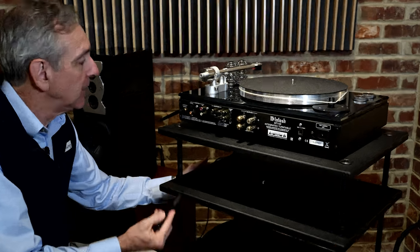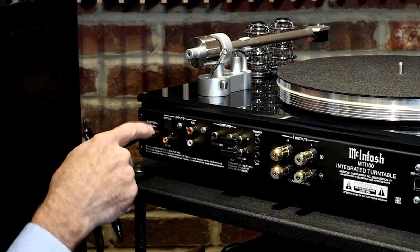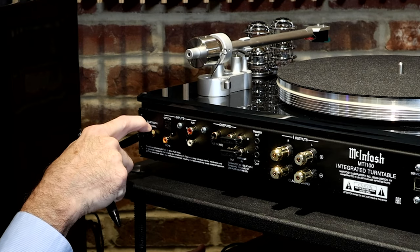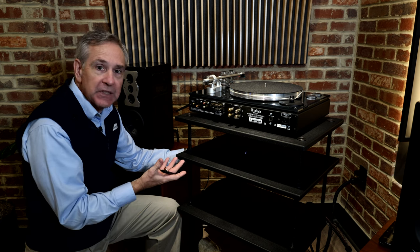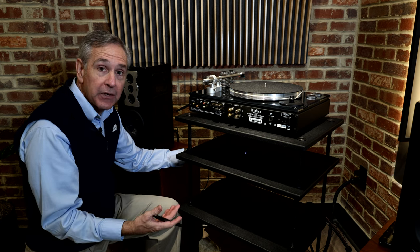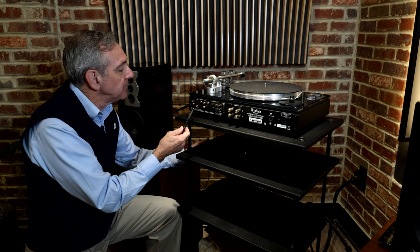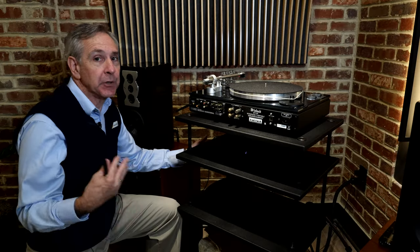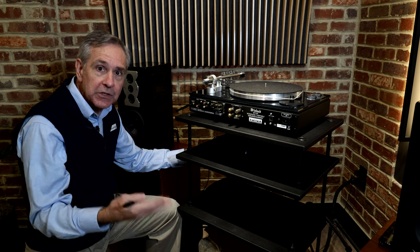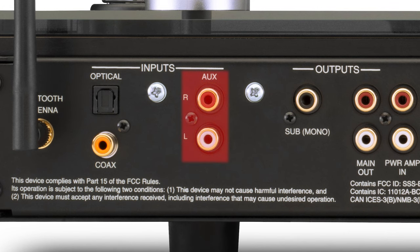Let's get close up and personal with the MTI 100's back panel. There's a Bluetooth antenna input on the left-hand side — you do have to screw in the Bluetooth antenna, but that's really easy to do. For digital inputs, you have both an optical in and a coax in. Here, for example, would be your TV — if you want to get much better sound from your television than those tiny little flat panel speakers provide. We also have a streaming device hooked up so you can get your high-resolution streaming from Qobuz or some of the other services out there.